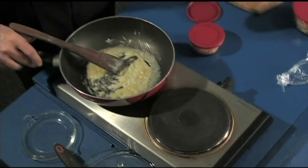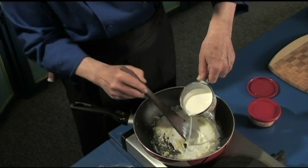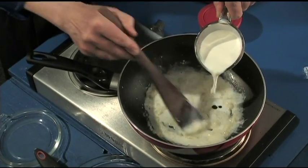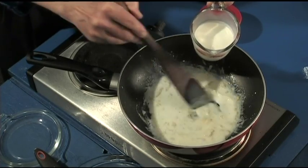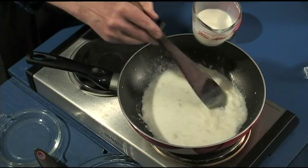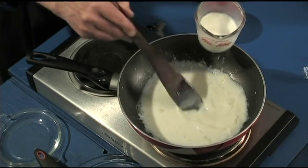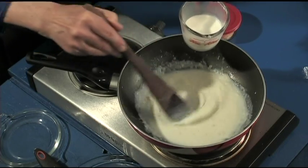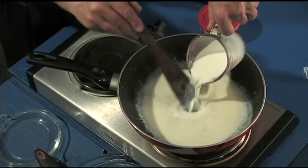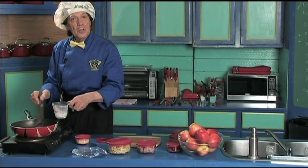That mixed together, the next thing we're going to add is the milk. We're going to set this off just for a second because that's very warm, and start to stir that in. Now we're getting started, back under the heat, and we're going to just mix this all together — the butter, the flour, the milk. Just mix that all together. You kids can do this, the beginning cook, the new cook. You're going to see that all of that gets mixed with no lumps in there. Just keep stirring.